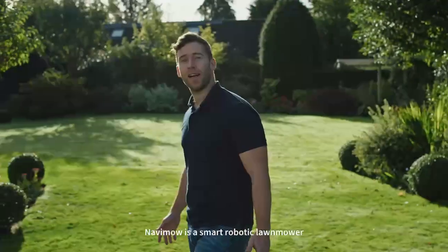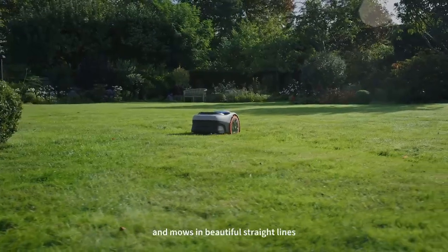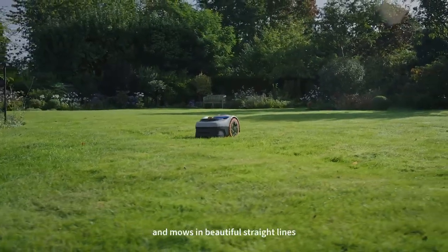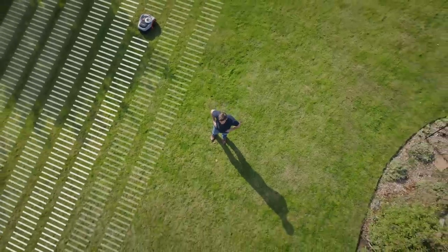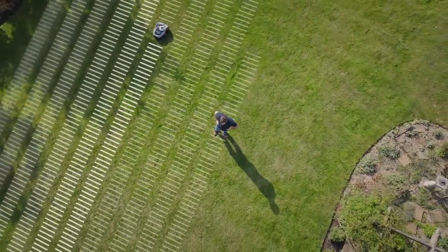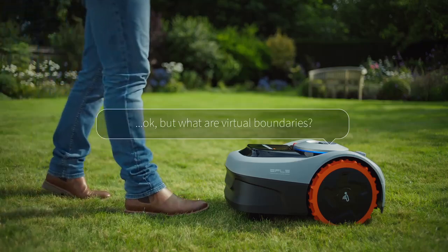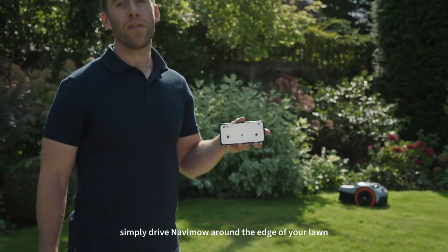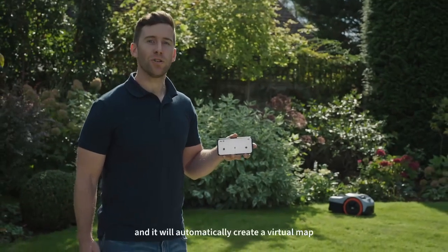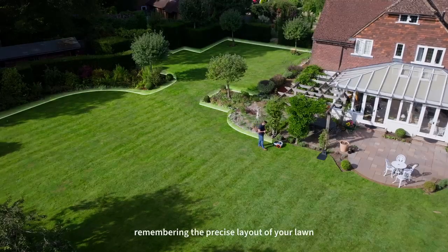Navimo is a smart robotic lawnmower that uses virtual boundaries and mows in beautiful straight lines, keeping your lawn perfect 24-7. Virtual boundaries are just what they sound like — simply drive Navimo around the edge of your lawn and it will automatically create a virtual map, which is stored digitally, remembering the precise layout of your lawn.